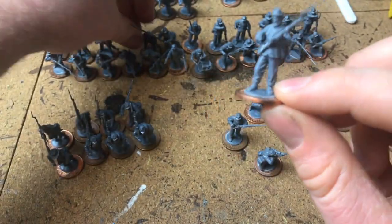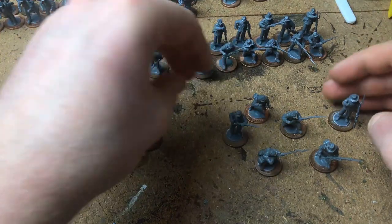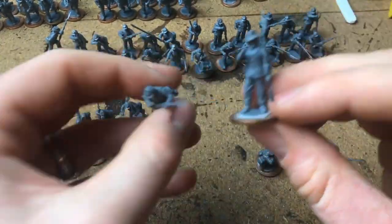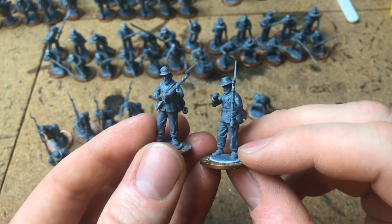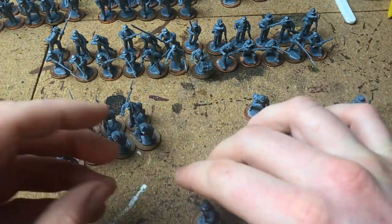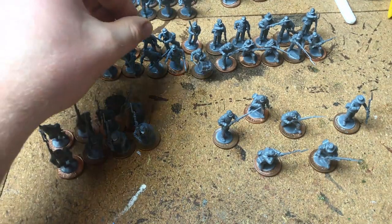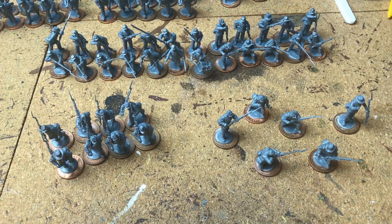One tip I'll show you: on one of these figures I've cut his kepis off. You've got loads of figures in here and when they've all got that same cap it makes them look quite similar, so to change it up a bit you might just want to cut a few of those caps off here and there, or cut them off, save them, and glue them to another body for variety.